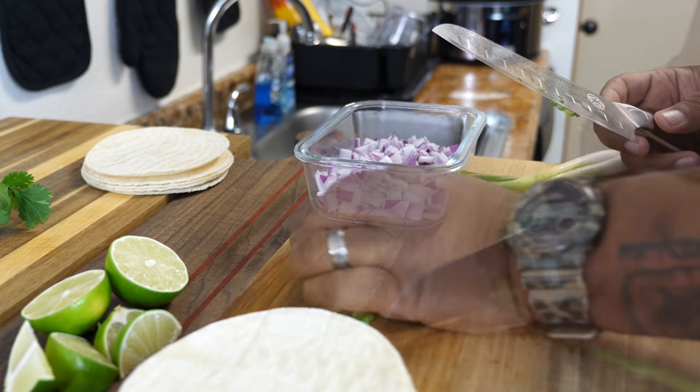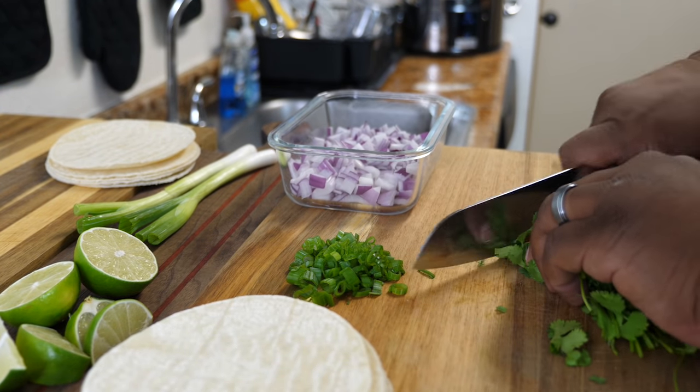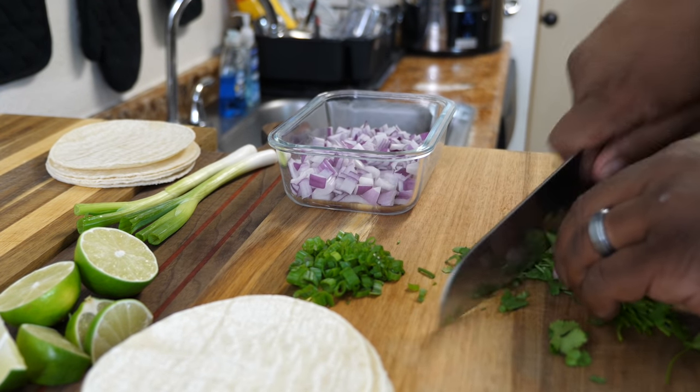Once you have your crock pot cooking, go ahead and chop up your green onions or whatever sides you want to put on top of your tacos. And this right here is just me chopping up some cilantro.